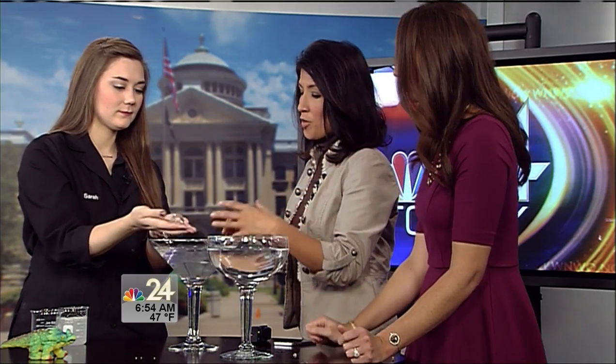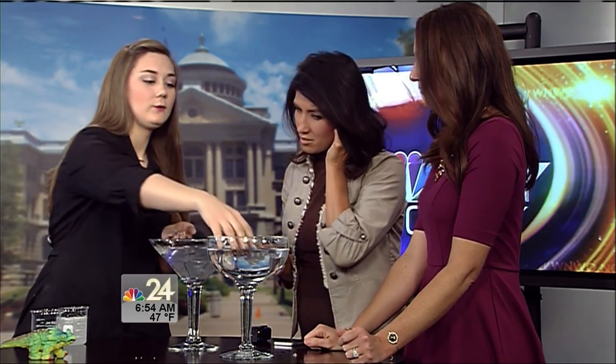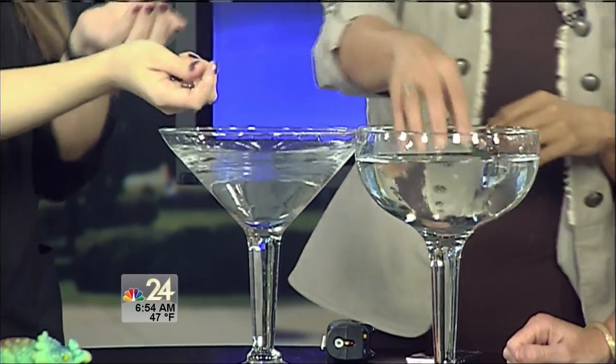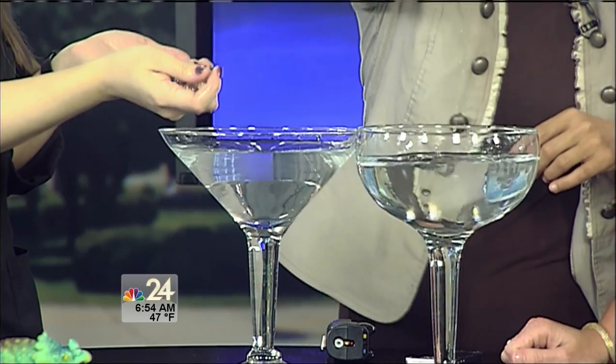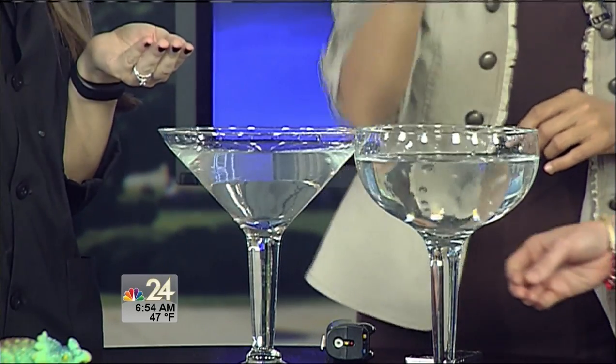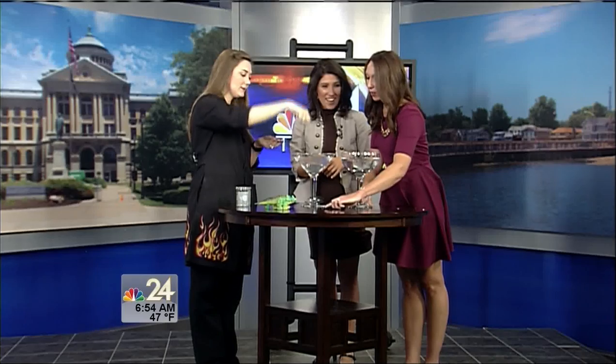Are the youngsters coming through Imagination Station able to get up there with you and get a close look? Definitely! One of their favorite things to do is hold them from up above and drop some in — they almost seem to disappear because they have that same look to them; they just kind of vanish right into the glass.